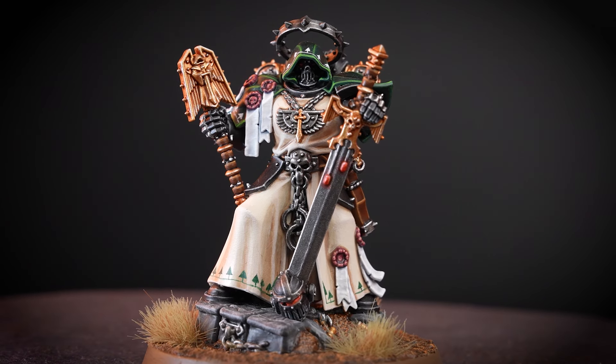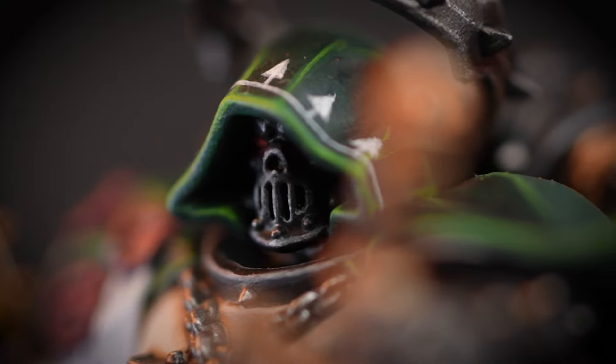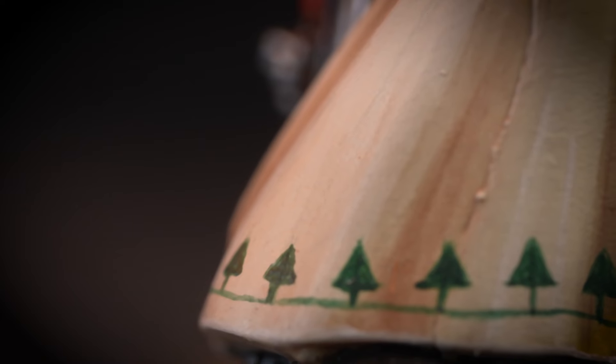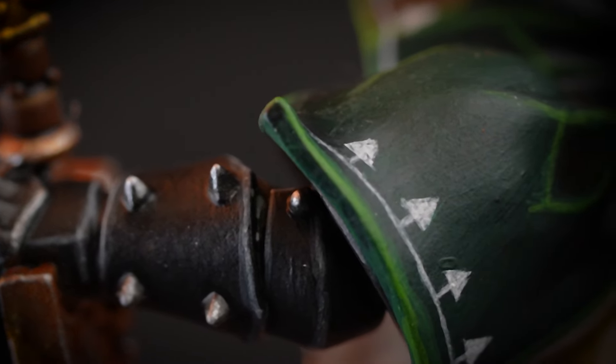And there we go — our Dark Angels trim is complete and has really brought our miniature to life. We've had a lot of fun with this video and we hope that it's given you the inspiration to try out doing something that might be out of your comfort zone. For more tutorials, tips and tricks, check out our videos on the Warhammer YouTube channel, or you can head to your local Warhammer store where our amazing staff will be more than happy to help. Well, we hope you've enjoyed this video and we'll see you again soon. Bye bye!